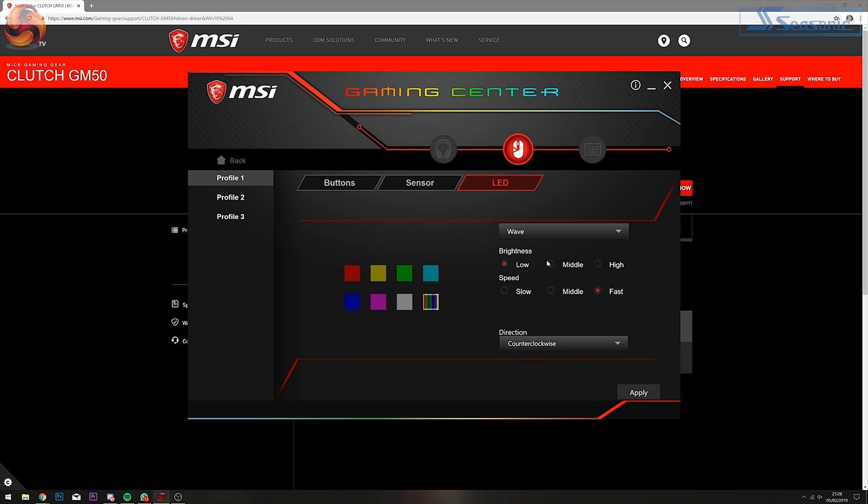This is also where you change the full RGB LED customisation of your mouse zones. You can choose lighting effects with preset colour choices or pick your own colour entirely. With the GM50, you can change the brightness of the RGB zones, the speed of the effects, and even the direction of the lights. You can have three different profiles for the GM50, so you can switch it up depending on your mood or the games you play.